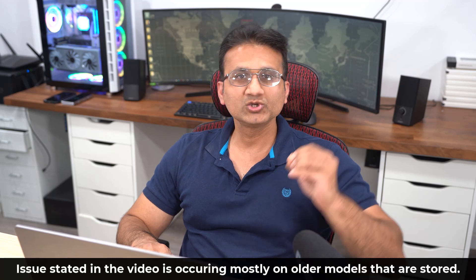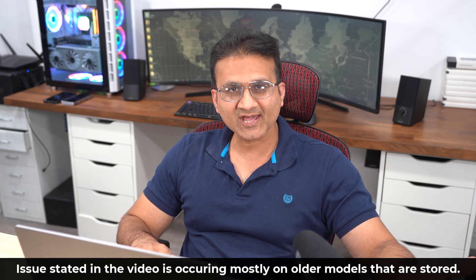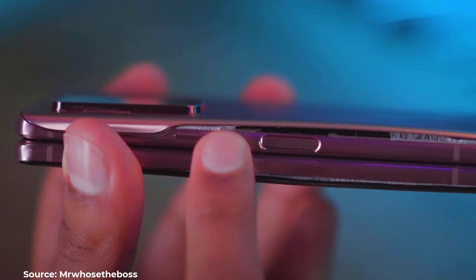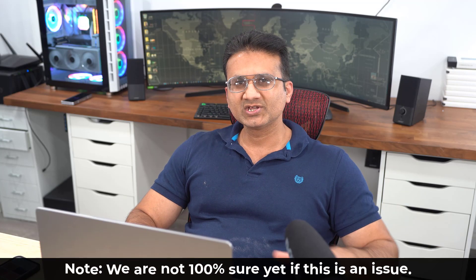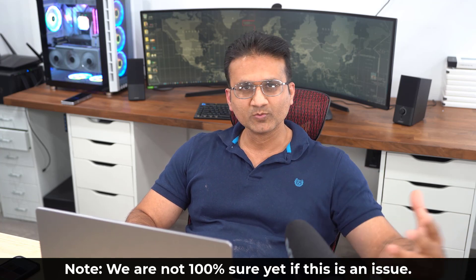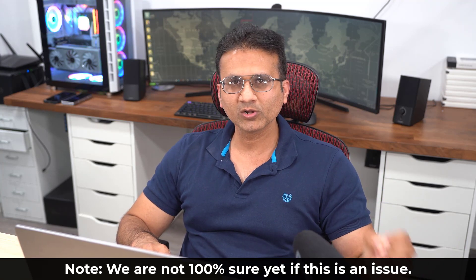I also want to emphasize that in his video, he mentions this is happening to older Samsung phones that have been in storage, like the S6, the S10, and the Note 8. He did have a similar problem with a more recent phone — a Fold 2 that is now 2 years old. He also mentioned MKBHD has had a similar problem, and only with Samsung phones. This should not be a big cause of concern for most consumers, because consumers don't store away their smartphones like some of us YouTubers do.